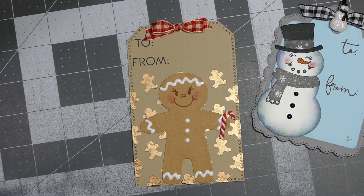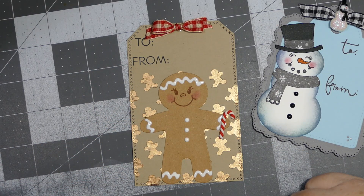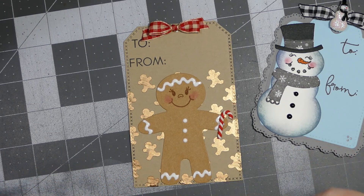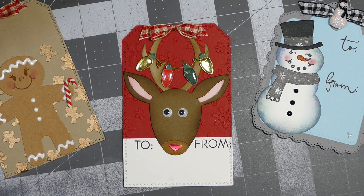I absolutely love how they're turning out. When I first saw this die I fell in love with it, but then as I was waiting for the order to arrive I thought, 'Oh, I don't know why I bought that.' But when it came I fell back in love with it — I don't know what my problem was in between, but I'm happy now.